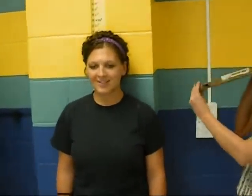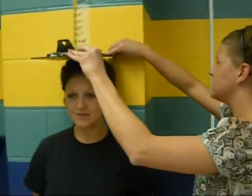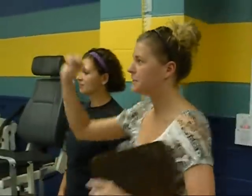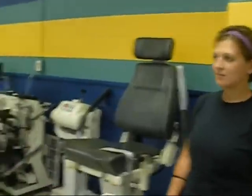Now we are gathering her height. We're using a clipboard with a little level so we know it's accurate. Her height is 63 inches. Now that we have collected the basic data, we're going to show you how to work the equation.